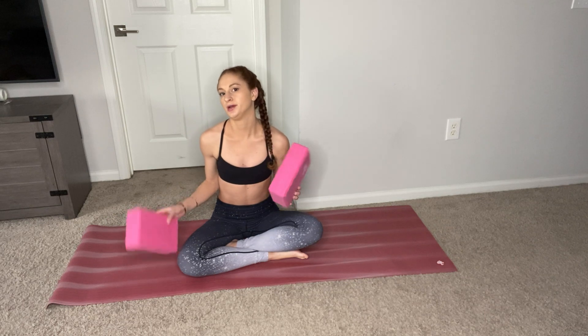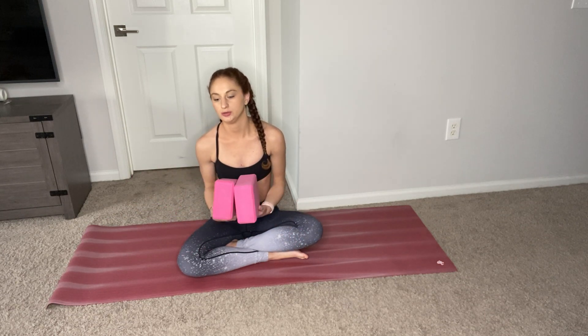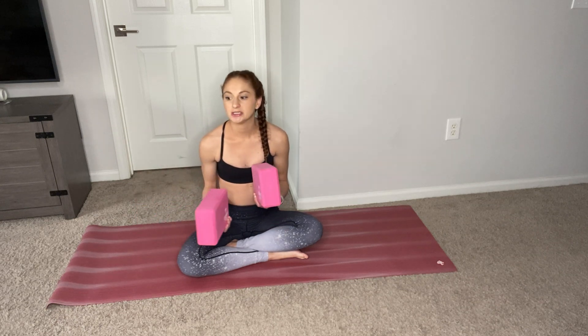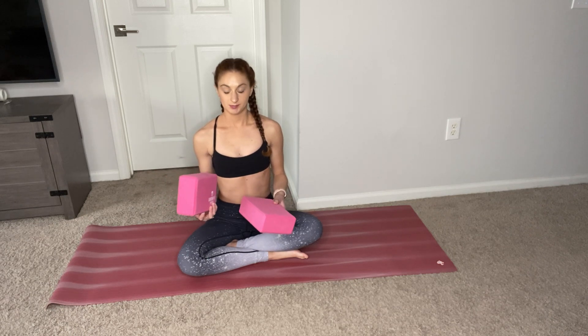For this practice, you will need either one or two blocks, or something that will hold you up. You can use a textbook, a tissue box, anything to help you stabilize when we're working through our splits.